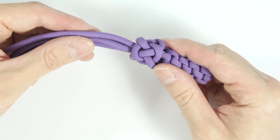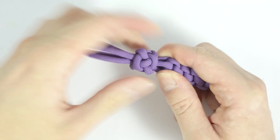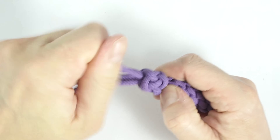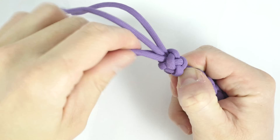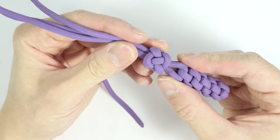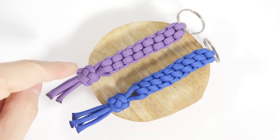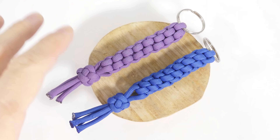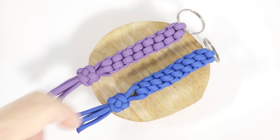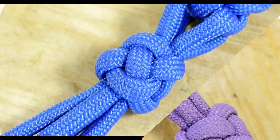Then tighten up by pulling on each of the ends. And this is the crown and diamond knot. With that we have covered the crown and diamond knot — use it in a couple of projects and see how it fits into your tying style. For me, it is a nice alternative to the footrope knot. Thank you very much for joining me today, and I hope to see you in my future videos as well.